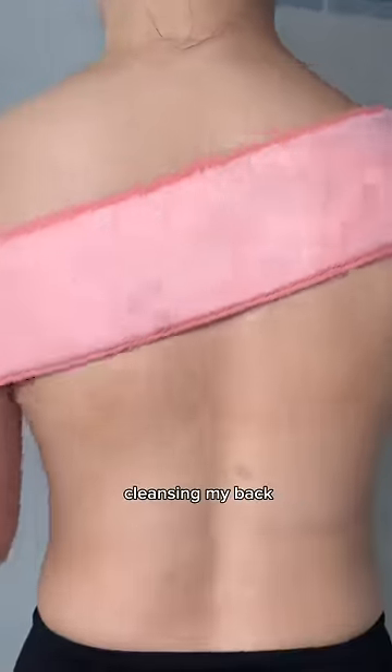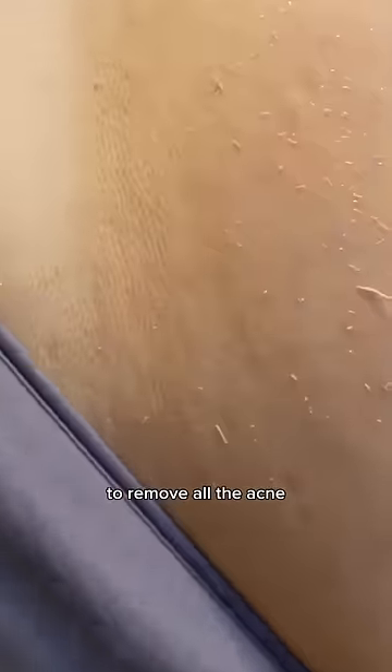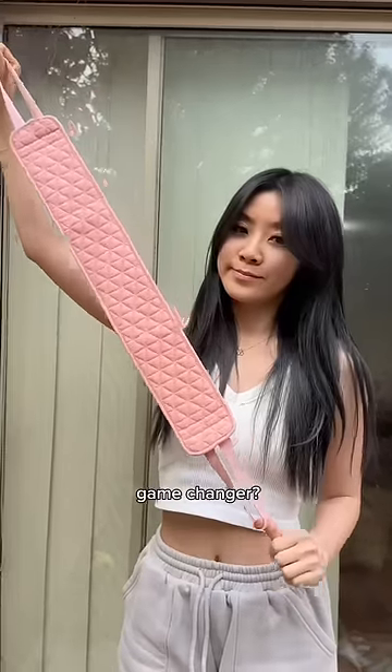After I started properly cleansing my back with this back scrubber, my back acne improved so much. I was finally able to remove all the acne-causing sweat and impurities off my back, and my confidence skyrocketed. Don't you think this is an absolute game changer?